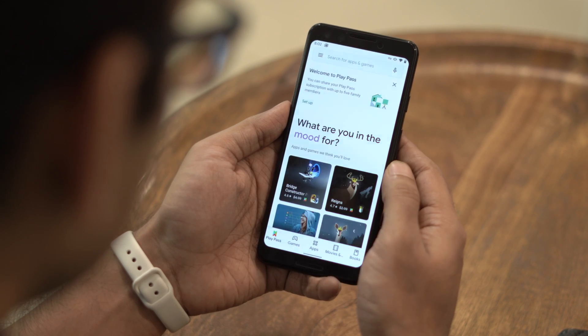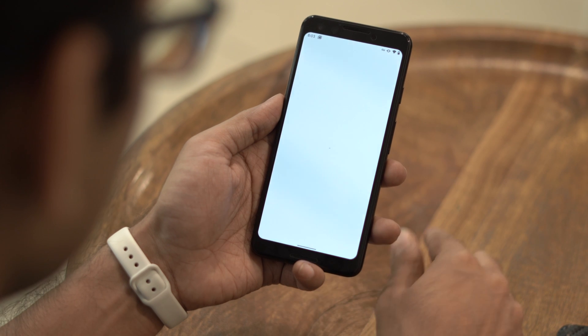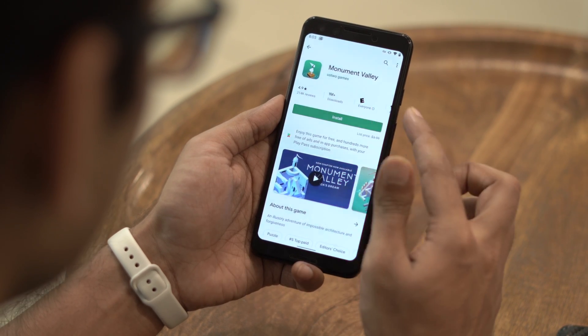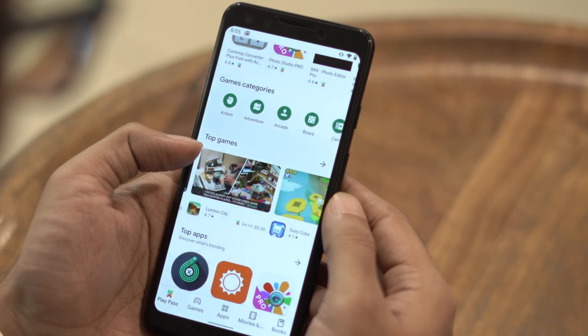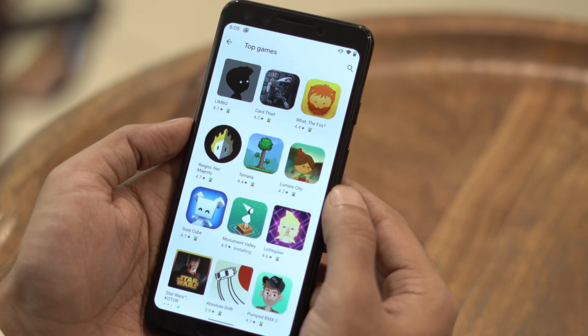For the uninitiated, Google Play Pass is Google's answer to Apple Arcade. For about $4.99 a month, you get access to popular paid games and apps like Monument Valley, Dalio, Limbo, and much more. Google has promised to add about 350 apps and games, which will be served ad-free and without any in-app purchases.